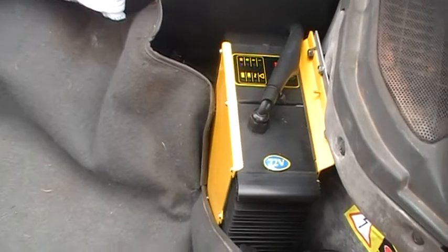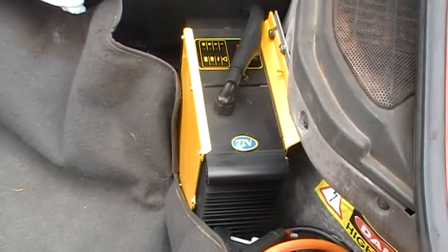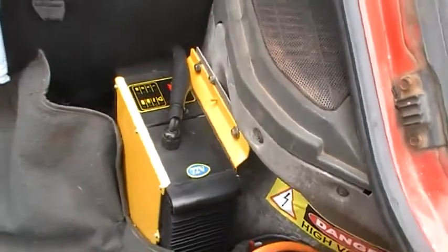Are you happy with that charger? Yes — it switches itself off once the batteries are fully charged. And this panel here shows you what stage the batteries are at.